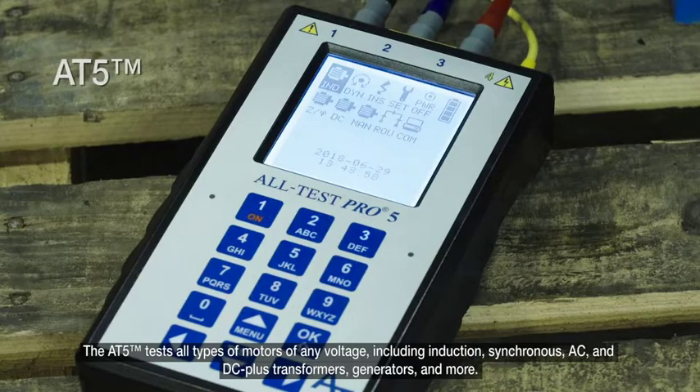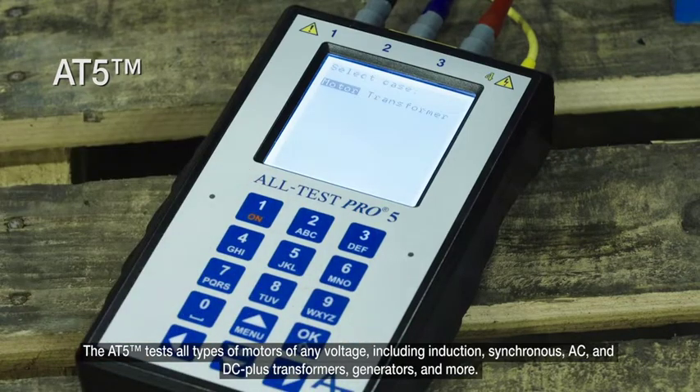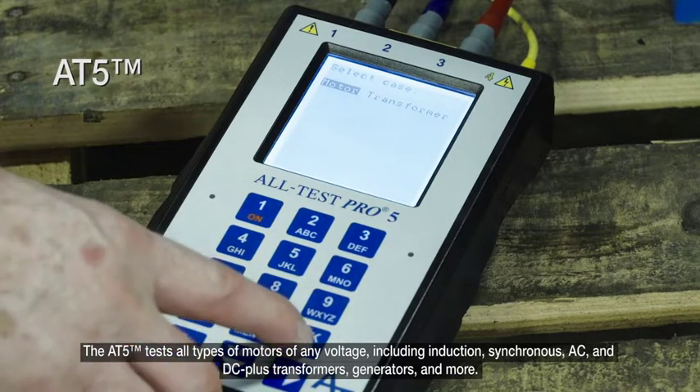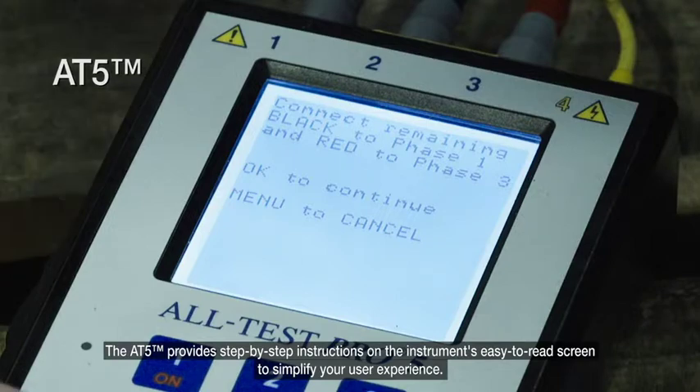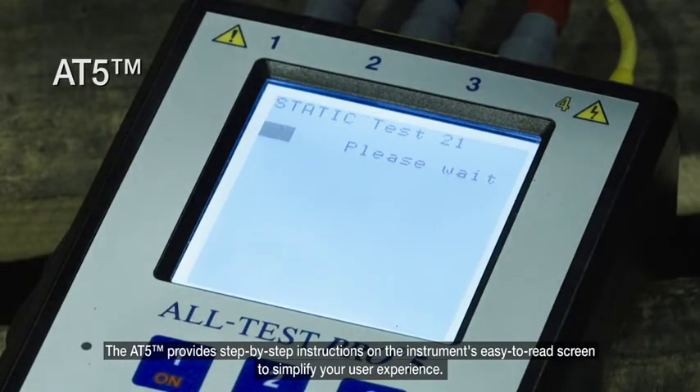The AT5 tests all types of motors of any voltage, including induction, synchronous, AC, and DC, plus transformers, generators, and more. The AT5 provides step-by-step instructions on the instrument's easy-to-read screen to simplify your user experience.